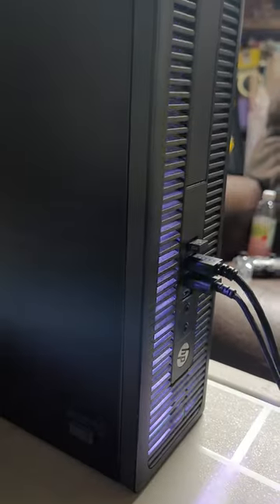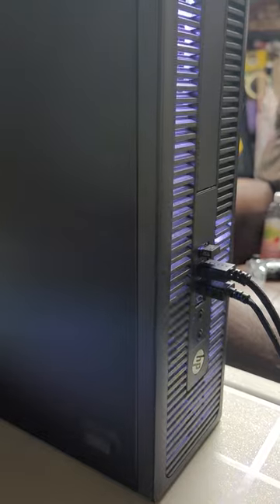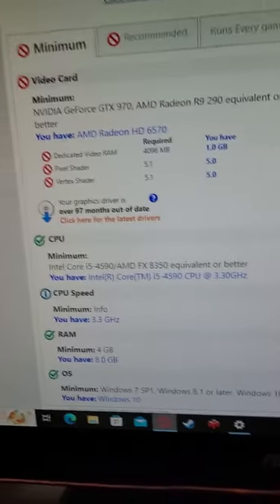What's going on guys? So I was originally going to show you my PC setup but then kind of scrapped that idea — and now I'm going to show you it. So this is the HP Elite Desk Pro.